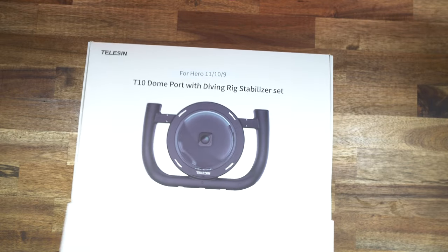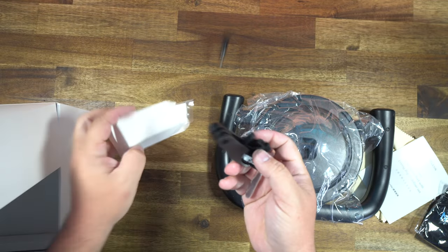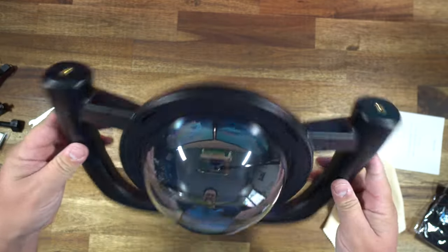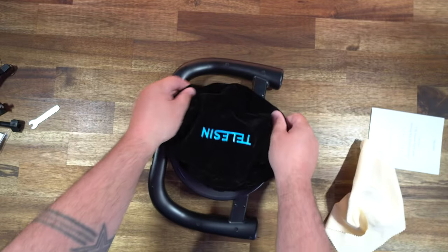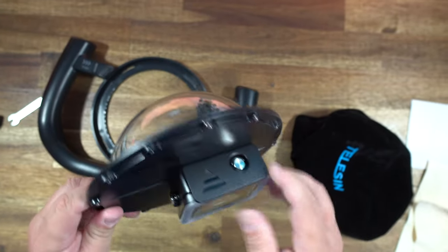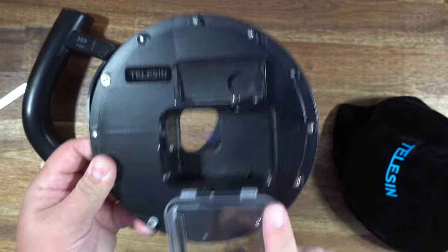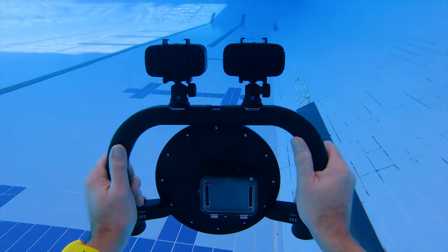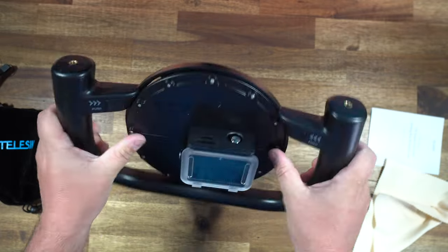Let me show you what you get in the box. You get the whole dome rig, and before you throw away the box there's another little box with some extra goodies. It's nice and lightweight, easy to hold, comes with a cleaning cloth and a dome cover. It's the standard Telesin dome with built-in housing for the Hero 9, 10, 11 — and likely 12 as well. The handle has two quarter-thread mounts on top and three cold shoe mounts on the bottom, so you can load it up with underwater lights.